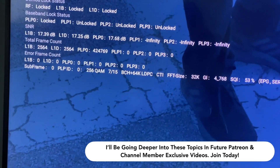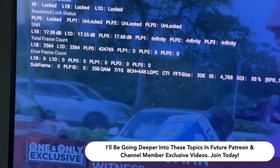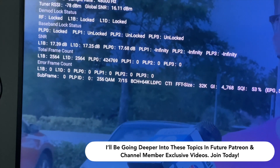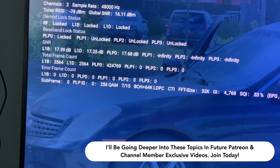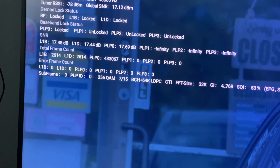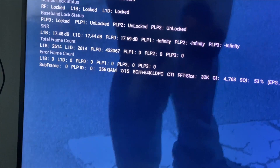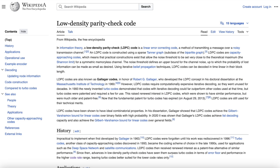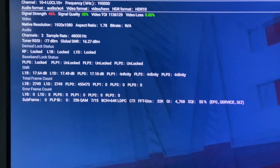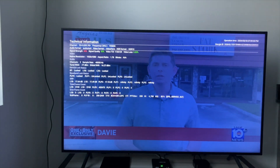LDPC stands for low-density parity check, and that 64K stands for 64,800 bits. There are two options that broadcasters can send with ATSC 3.0: 64,800 and 16,200. The 64,800 setting allows for a lower minimum receive SNR. These were all settings that the broadcaster decided to use in order to make the signal very easy to receive, so that something like a paperclip could pick it up even on the high VHF band.